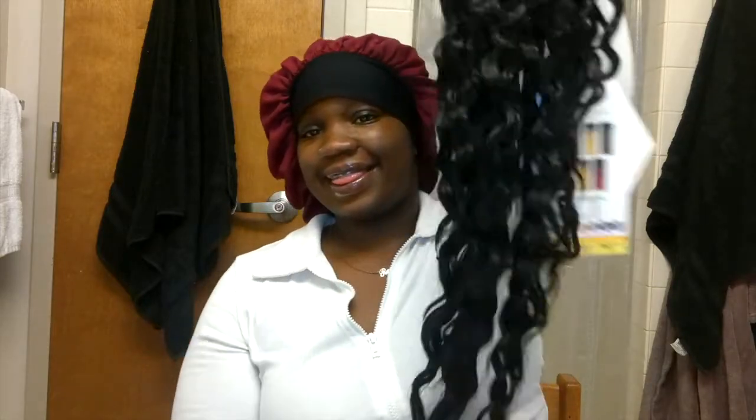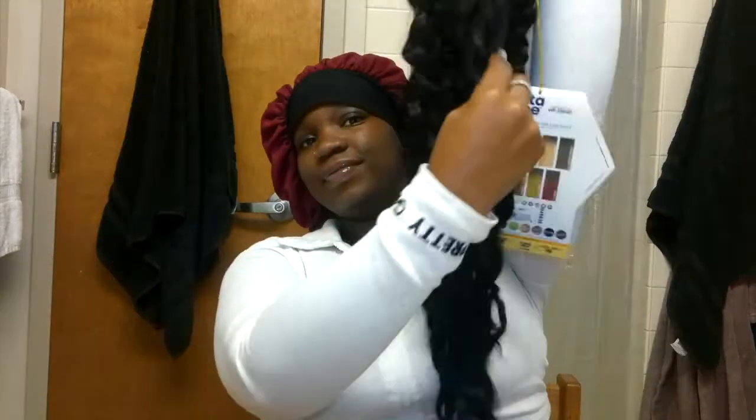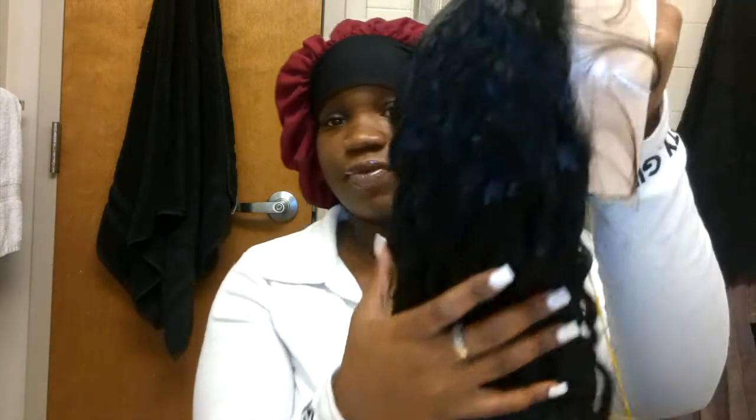This is the hair fresh out of the package — it didn't really have any smell. This is my second synthetic wig so I don't know what it's supposed to smell like, but it was pretty thin when I looked at it. But when I put it on, trust the process — it's not like that. The hair is very beautiful, very long, very soft, very wavy. Baby hair is on fleek, HD frontal — everything is everything. I loved it fresh out the bag.